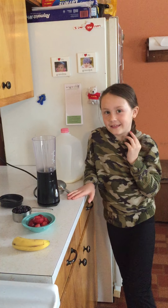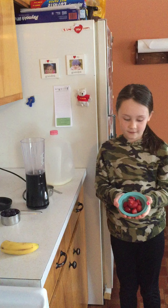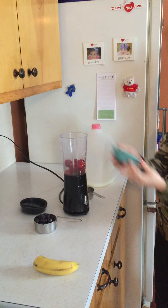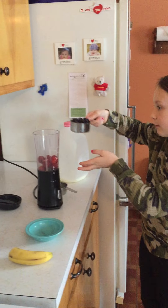So the first thing I'm going to do is I'm going to dump these frozen strawberries into the blender. And then I'm going to dump these frozen blueberries into the blender.